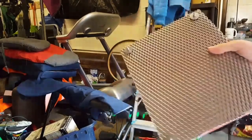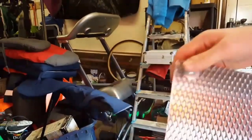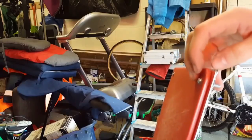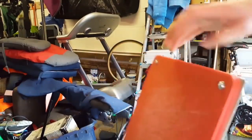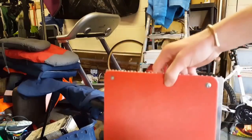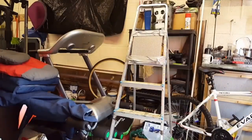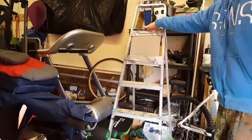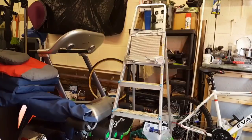I wanted to secure this to myself with some nylon webbing but couldn't find my supply of it. If I did have webbing, I would have taken this apart, put the webbing here with a bigger washer to go against it, and screwed it all back down. Do that in a few spots, then add a horizontal piece around the waist — possibly with a plastic buckle to undo it quickly. I've connected it to a stepladder which will move slightly, simulating the give of the human torso.